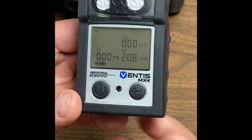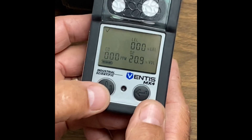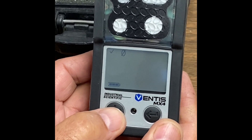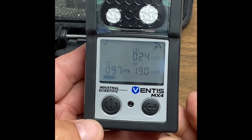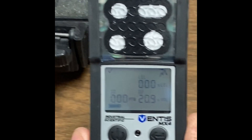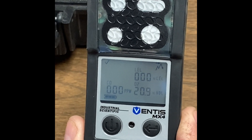If you wanted to clear your peaks for whatever reason, you utilize your mode button — one, two times, three times, four times — and you'll see the little peak in that upper right-hand corner. You can just hit your enter button, and that clears your peaks.